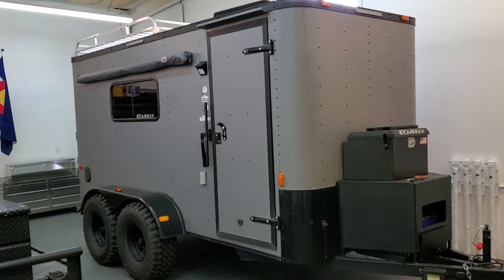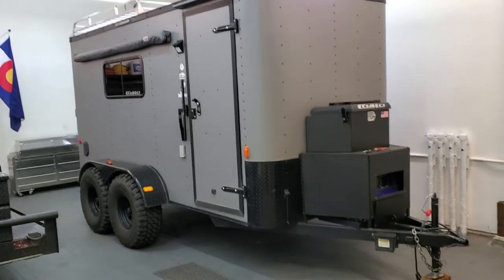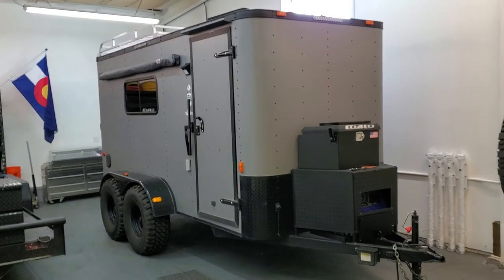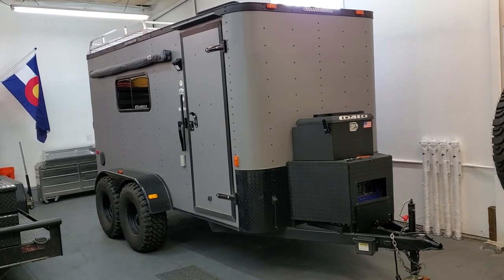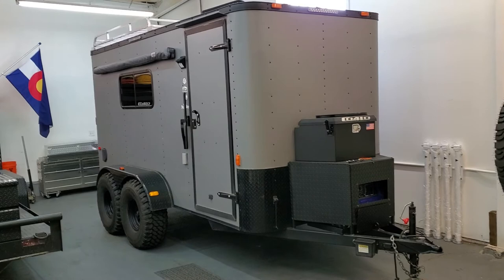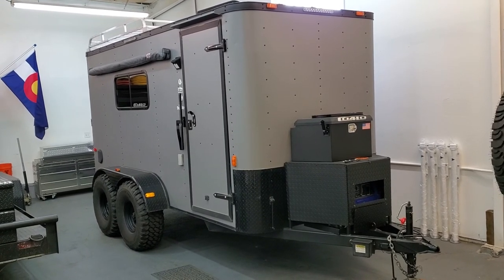So that's a walk around of the outside — gives you a pretty good look at it. If you have any additional questions or want to see something I haven't pointed out, just let me know. I'd be glad to answer questions and can take some additional photos or more video. Alright guys, thanks for watching, and I'll do another video of the interior, which is going to be pretty sweet. Thanks again.